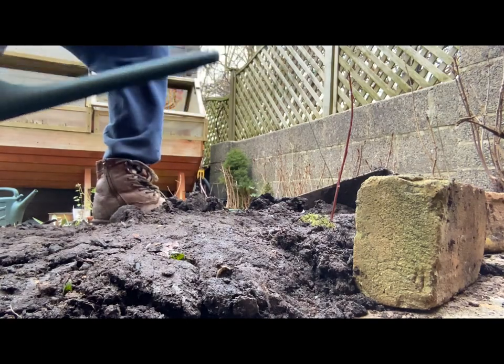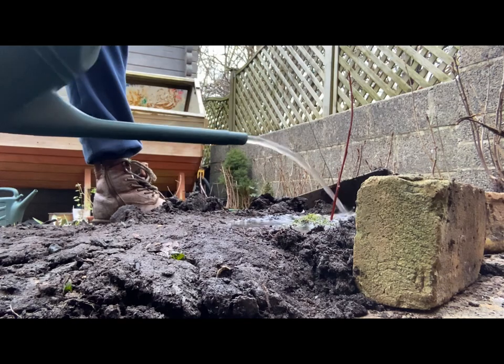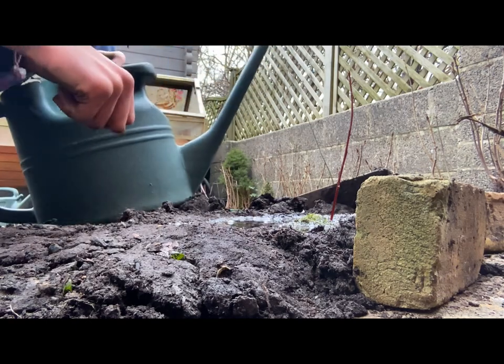So yes, I hope you enjoyed this video of me planting the little tree. I hope you're all well. Goodbye.